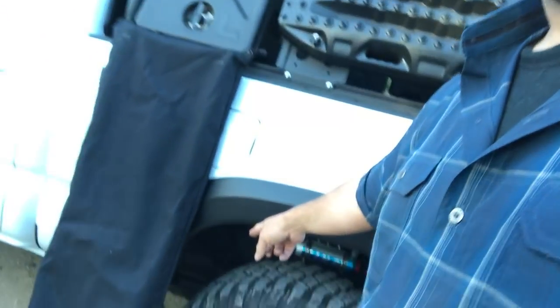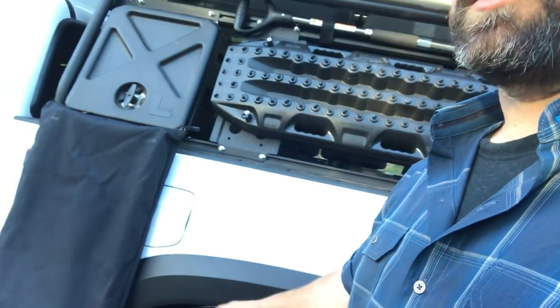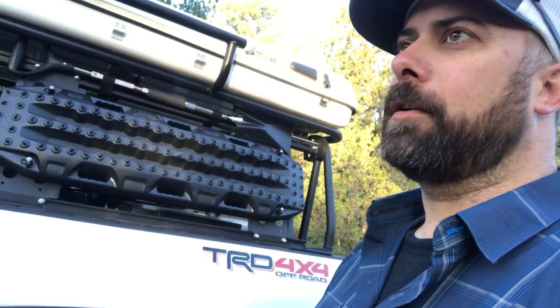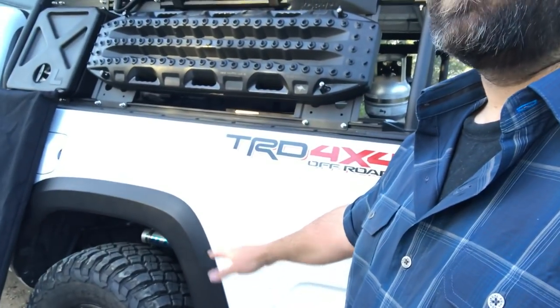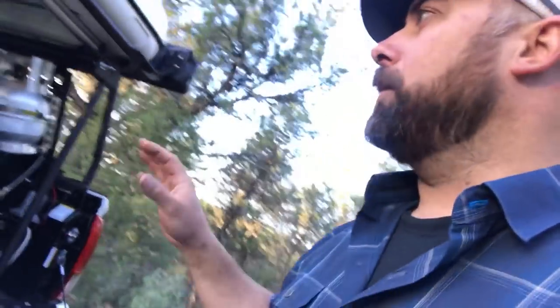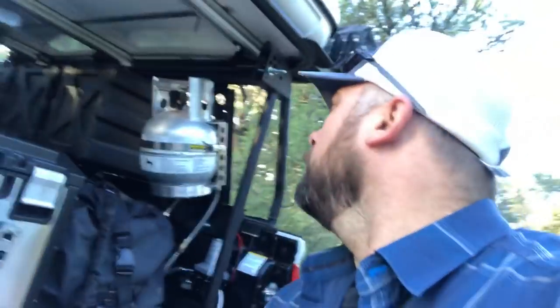One more suspension note: I have Deaver Expedition Pack Stage 2 springs, rated for 700-plus pounds overloaded. There are two helper load leafs on the bottom — it's a nine-leaf stack versus the stock four or five thick leaves. The thinner leaves flex better but still hold the weight. It rides amazingly and with all this gear the rear end doesn't sag at all.